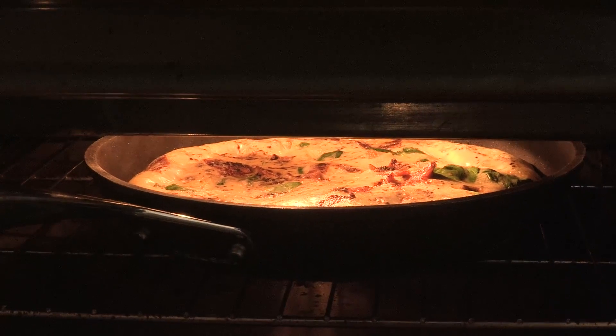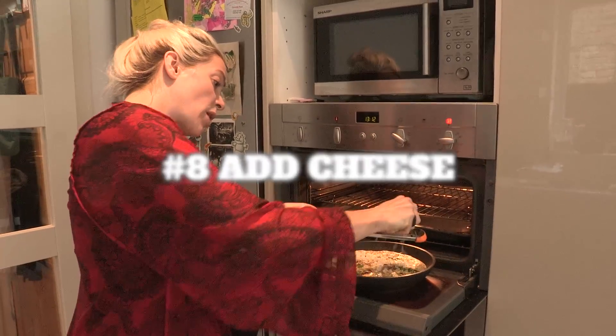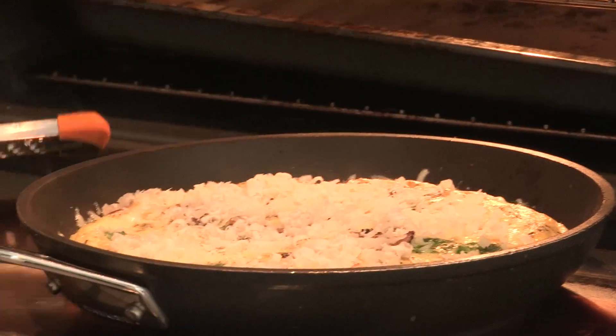I quite like a bit of melted cheese on the top. If you use parmesan it's really strong so you don't need that much. Put it back under there for just one minute.